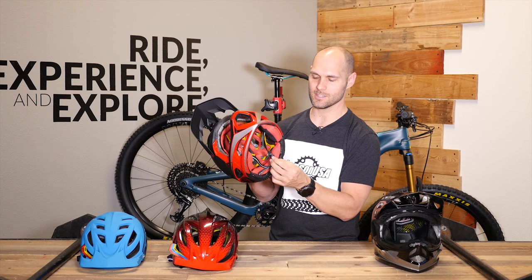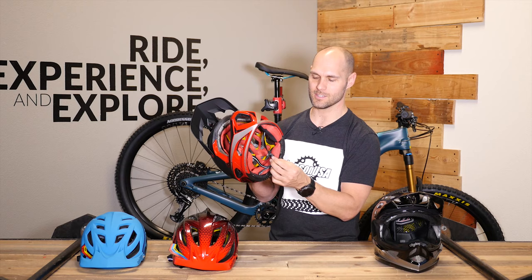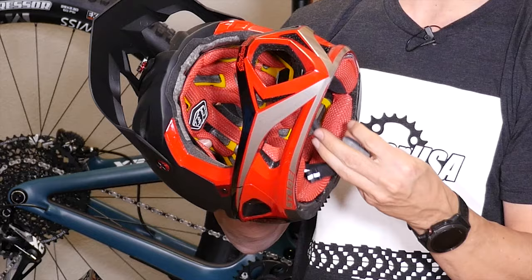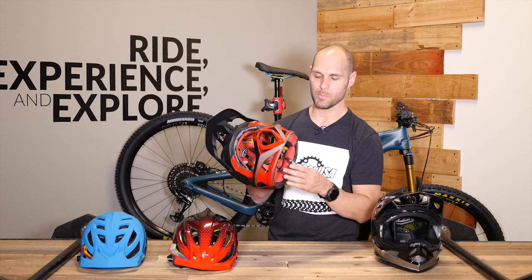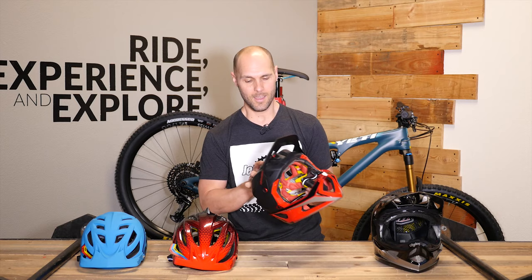One of my favorite features — and it's so small — is the Fidlock latch system here. It's super easy to do on and off the bike one-handed; you can just set them in there, quick release, but it holds so well. I'm a huge fan of the Stage helmet, and I love to see that this category of riding is growing and that we're having products to meet the needs of those riders.